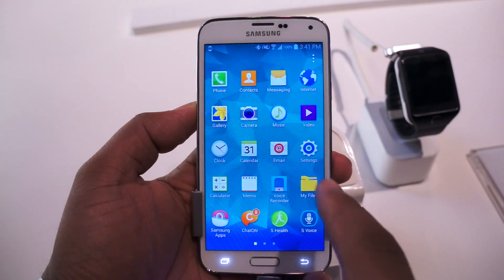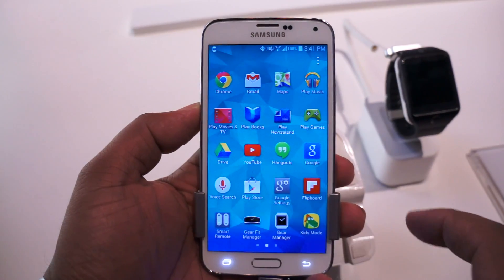Hey everybody, Andrew with MobileBurn and this time I'm going to try to demo the fingerprint sensor.